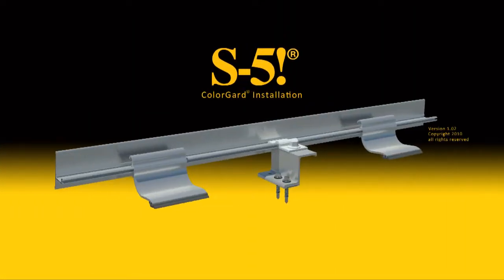Welcome to S5's Color Guard installation video. This video will explain how to properly install a snow retention system using Color Guard by S5.